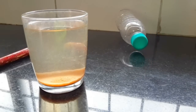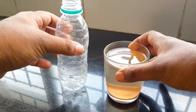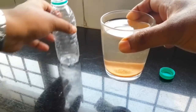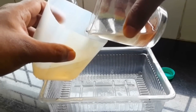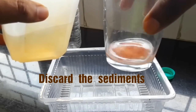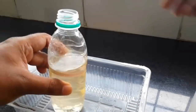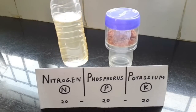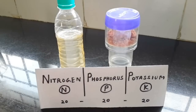I assumed the water is now completely saturated with the fertilizer and it's ready to be bottled. The rim of the glass is too wide and the water will drip, so I move it to another container first. My bottle of concentrated NPK fertilizer liquid is now ready — it was prepared by dissolving the solid powder and it took about a day to complete.